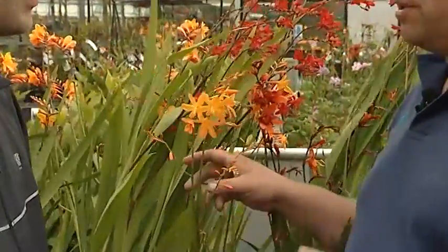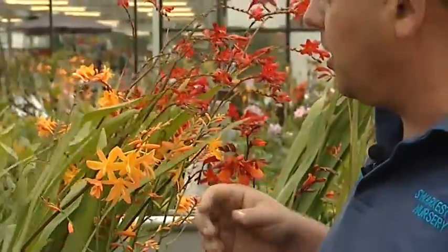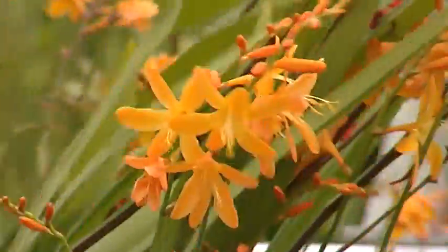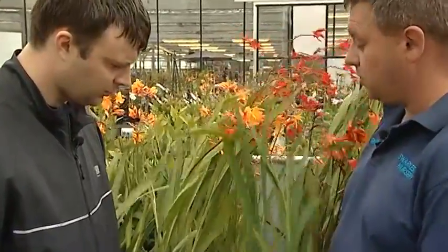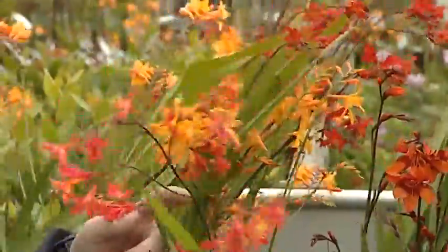Normally when people think of Crocosmia, they think of Crocosmia Lucifer, which is the deep blood red one with very long flower spikes. But there are all sorts of different varieties. We've got George Davison here, Emily Mackenzie, and Carmine Brilliant which is a very fiery dwarf red one — smaller flowers, but very pretty. And because it's in flower now, it's very easy to grow. You can split it as well, so you can make more plants at the end of the season. Because we were talking about spring flowering bulbs — Crocosmia is actually a bulb, and it's a late summer, autumn flowering bulb. So you can get bulbs that flower in spring, in summer, and in late summer and autumn.